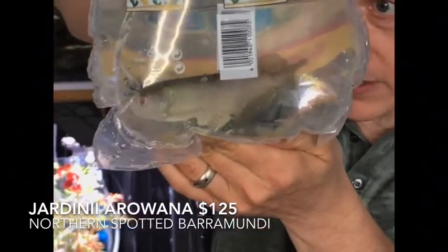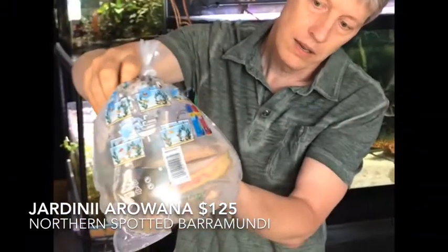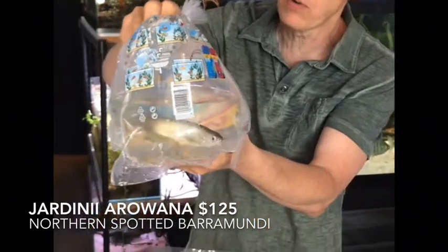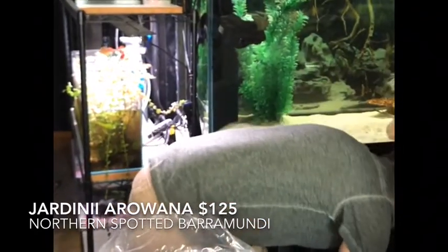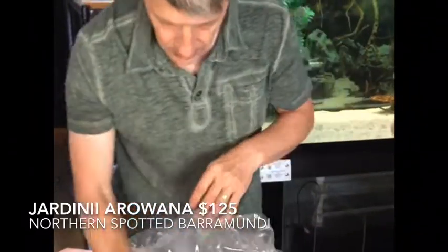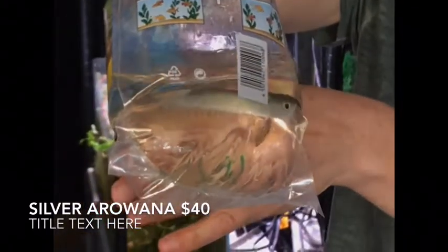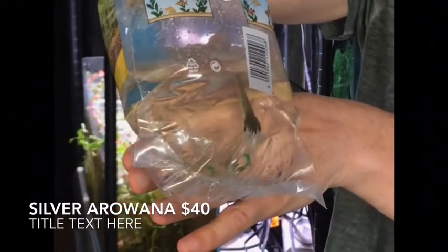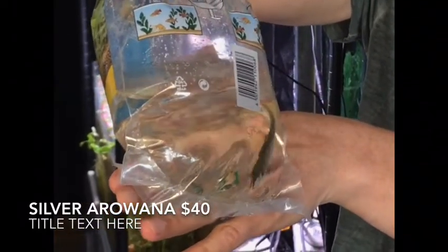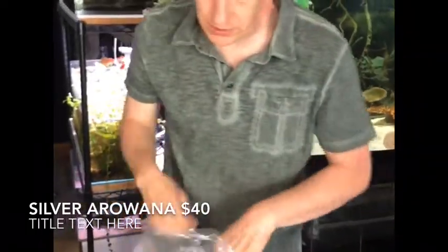Here's another guy we had last week or two weeks ago — this is one of those jardini arowanas, or Australian arowanas. So happy with the last one, it flew out of here, so I grabbed another one and got a pretty good price on those for the size. And of course we got another arowana — this is a silver arowana, decent size, not a baby with the yolk sac, so big enough to be well-started. The silvers get longer than the jardinis but not quite as heavy.